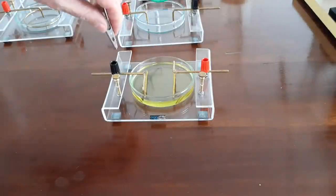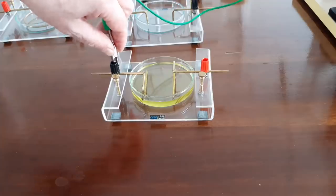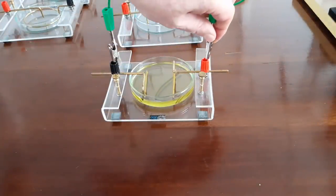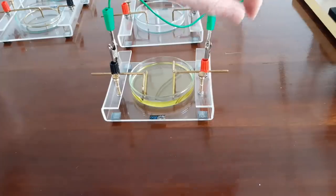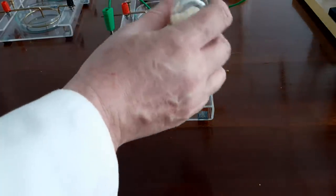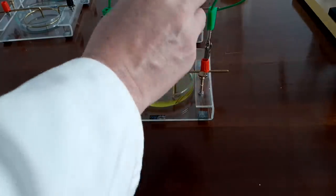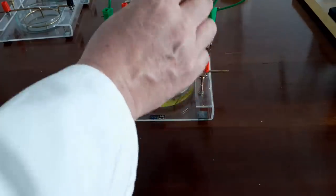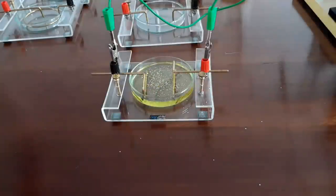I'm now going to attach the crocodile clips to the electrodes, run from the WMSS machine which is off to the right. I've got some recently dried semolina in a pepper pot and I just want a very light sprinkling on the surface, and then we're ready to go.